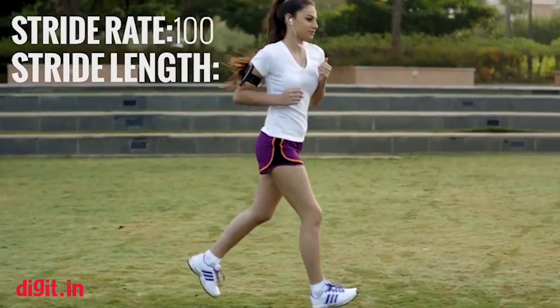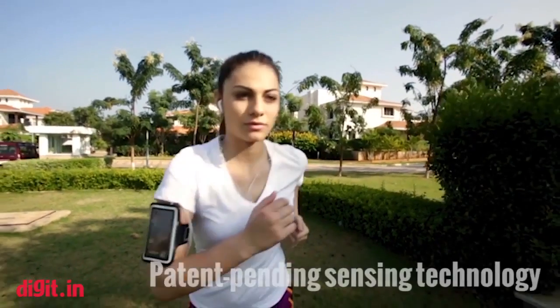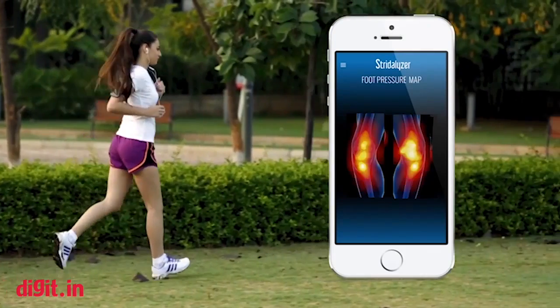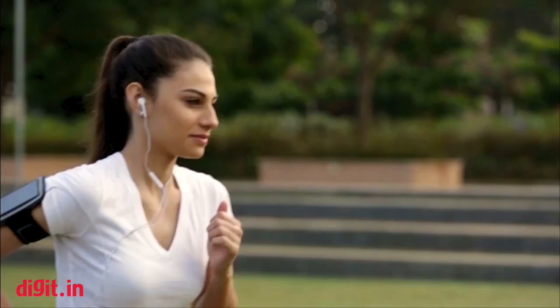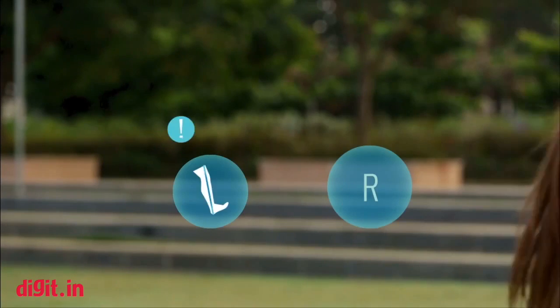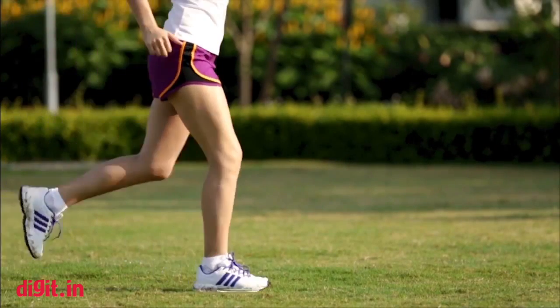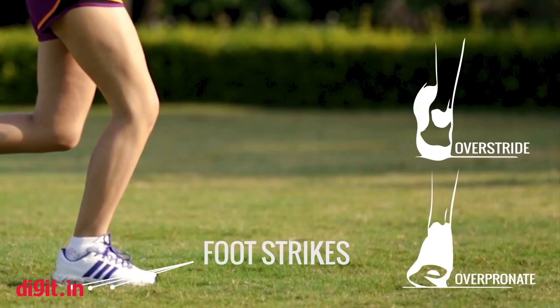The insoles collect a lot of data about the movement of the person's foot and body. We can tell the user whether they're off balance — for example, putting more pressure on the left side versus the right side — whether they're striking the ground in a way that causes too many jerks on their bone structure, and whether stress is distributed uniformly or accumulating in one part of the body.